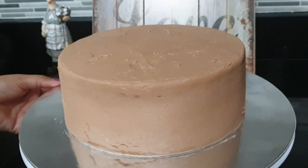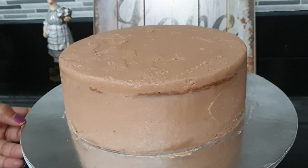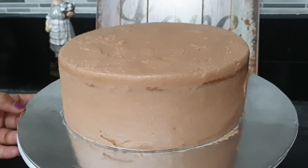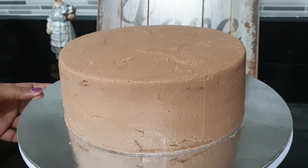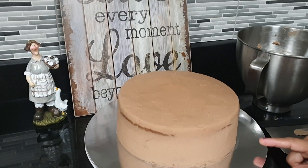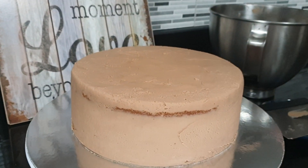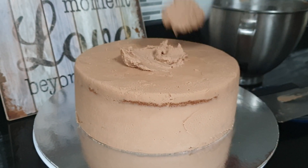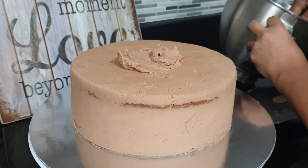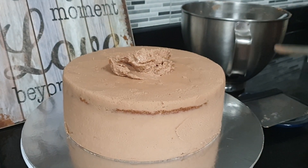The first layer of the fridge will be added to the fridge.